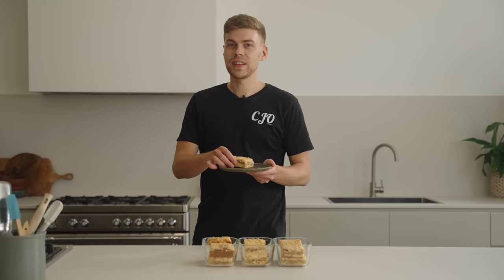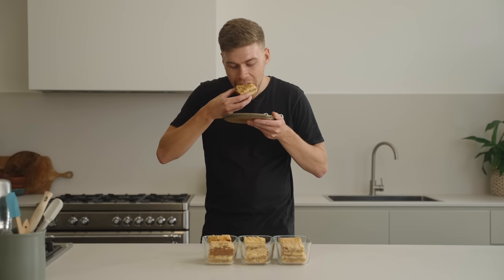With everything said and done, the only thing left to do is dig in. The flavour and texture is absolutely incredible — a little bit sweet, lots of spices, and that crumble on top literally just melts in your mouth but still has that slight crisp bite. If you enjoyed this video please hit the like button and consider subscribing — thanks for watching.